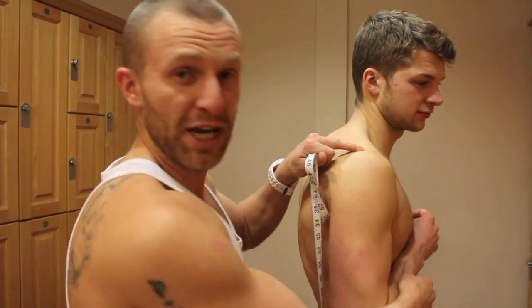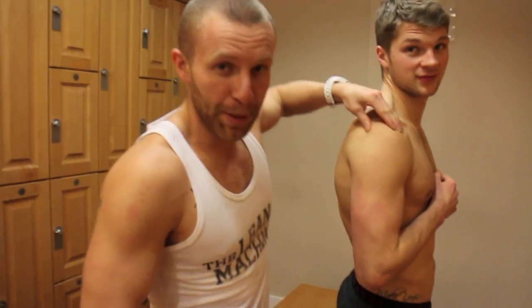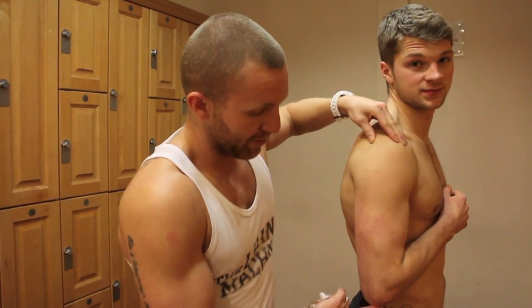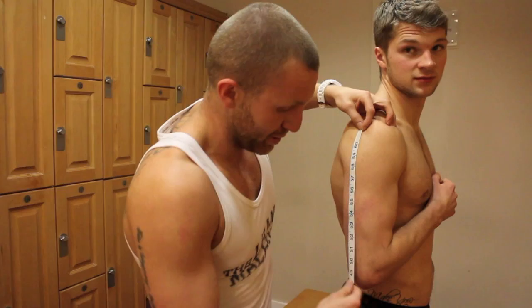We normally always pick the right hand side. There are many different ways to find your reference point, but what we normally do is get the person to bend their arm. We find a nice lumpy point at the back of their arm down to their elbow, measure, and once you've found that point you'll always know exactly where it is. John's is 17 centimeters, which is halfway down the arm.